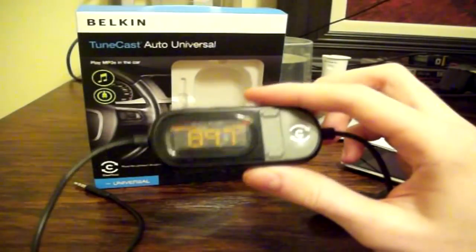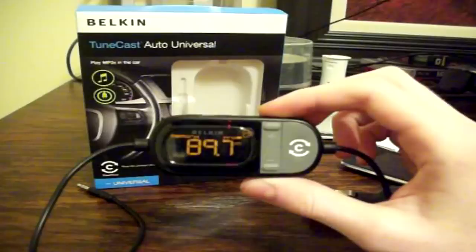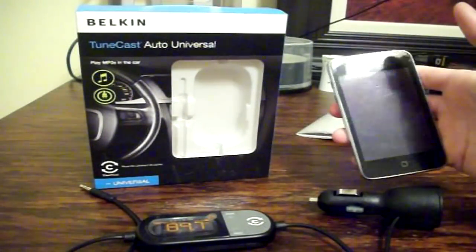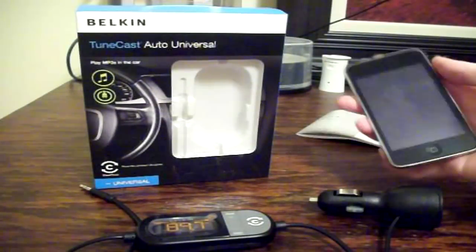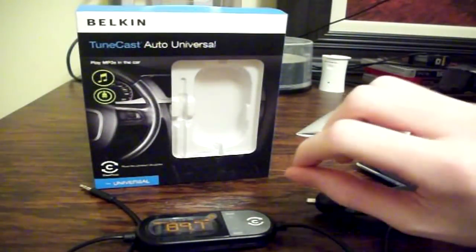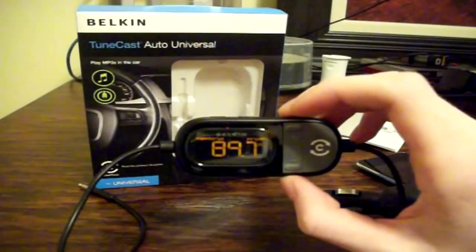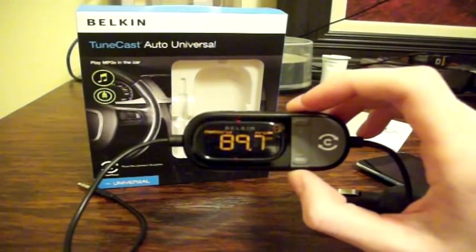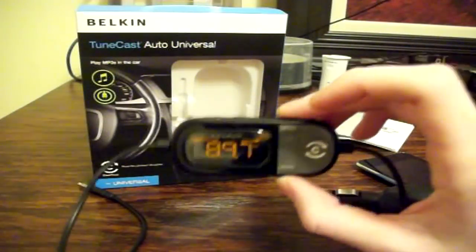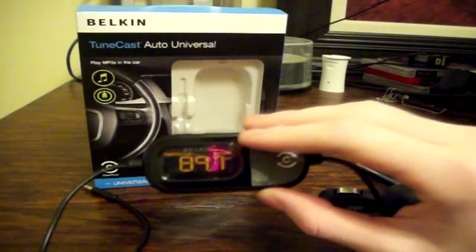One thing to keep in mind is that this transmits on a very weak frequency, so that the people in the cars next to you can't hear whatever you're transmitting. But a side effect of that is whatever you're playing comes through your car speakers relatively quietly. This is a very simple fix — just turn up the volume on your device as far as you can and then continue to turn up the volume on your car. Note that you really do have to turn up the volume on your car significantly. This device does work perfectly fine, you'll just have to turn up your volume quite heavily and you'll need to find a clear station.